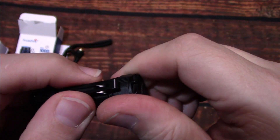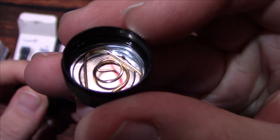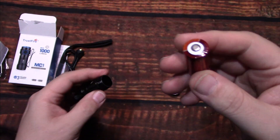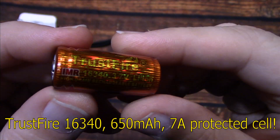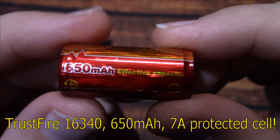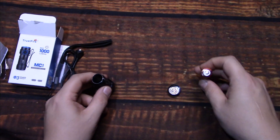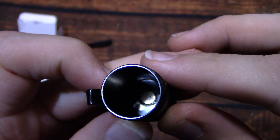Now let's go ahead and open this up and show you the insides. There's the tail spring — small light, so the spring is going to be light duty. Now this is a complete kit, so it comes with everything you need, including the battery. The included battery is a Trustfire IMR-16340 — a 650 milliamp protected cell, button top. So it adds a lot of value to this light; you're ready to go right out of the box. Well-greased threads and a straight contact point down in the side there.